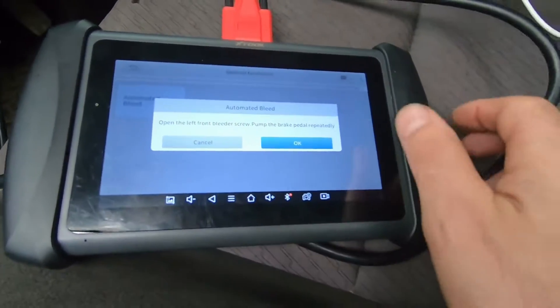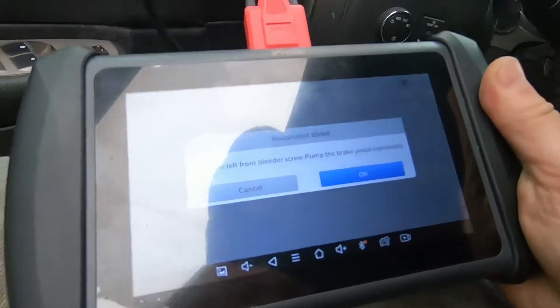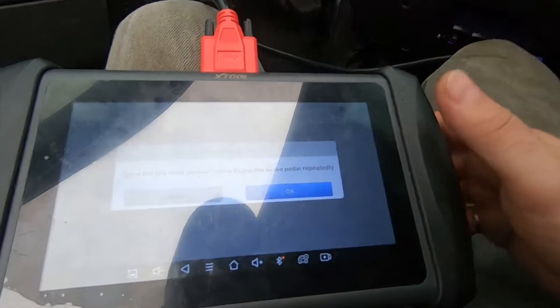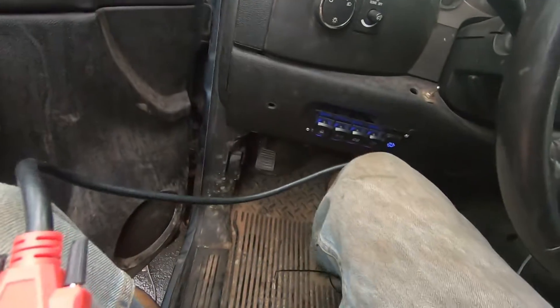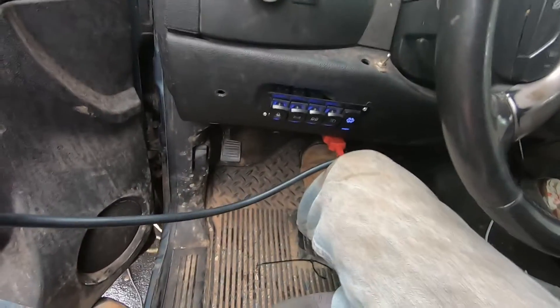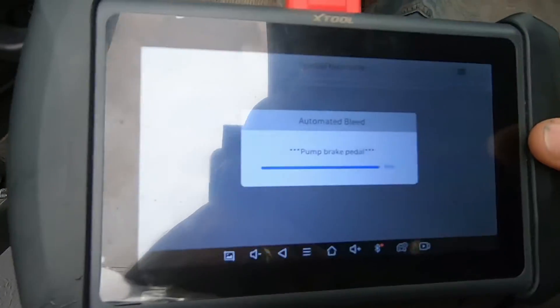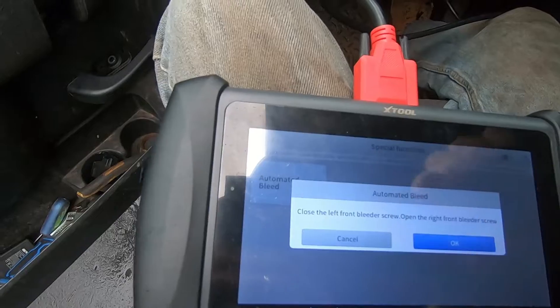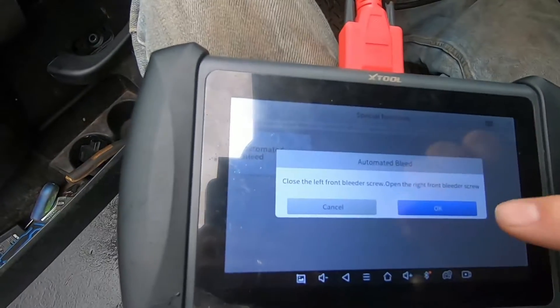It's telling us to open the left brake bleeder and pump the brake pedal repeatedly. We open the bleeder, pump the pedal, then close the bleeder. All right, we've done one corner, so we're going to repeat that four times for all the wheels.